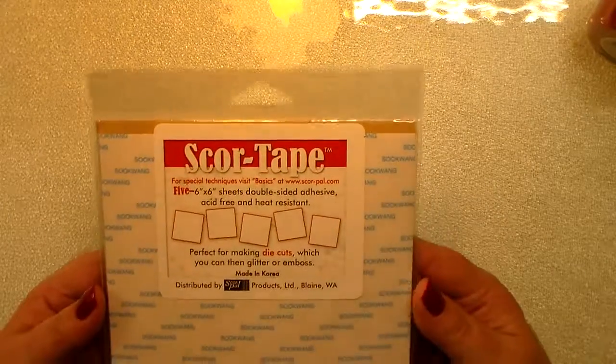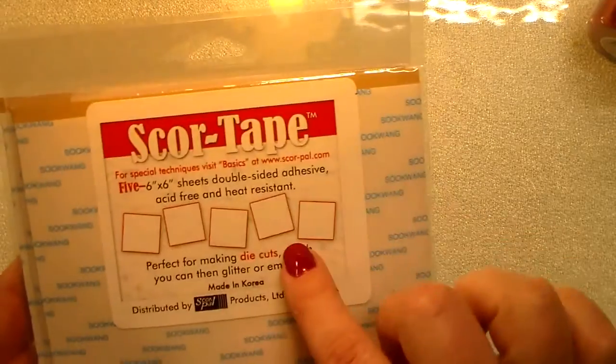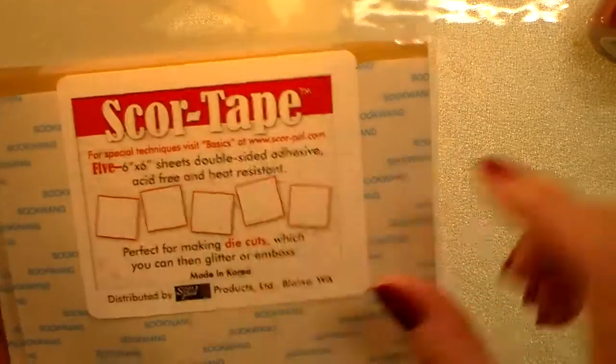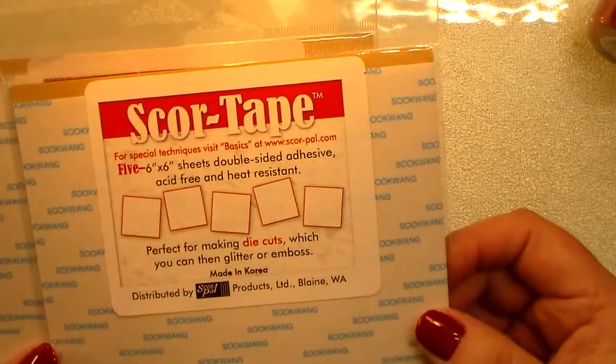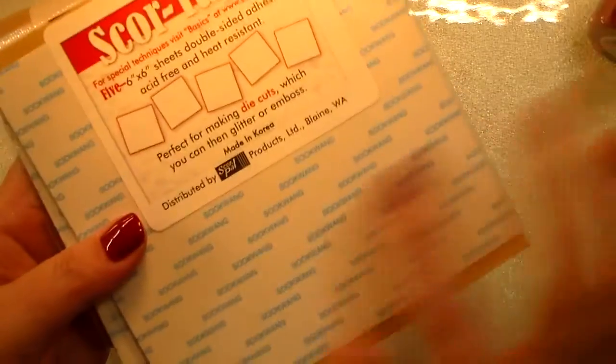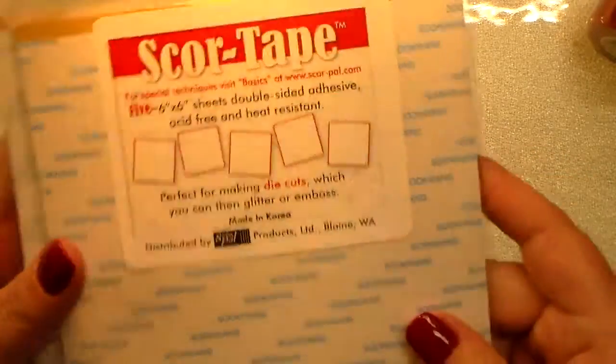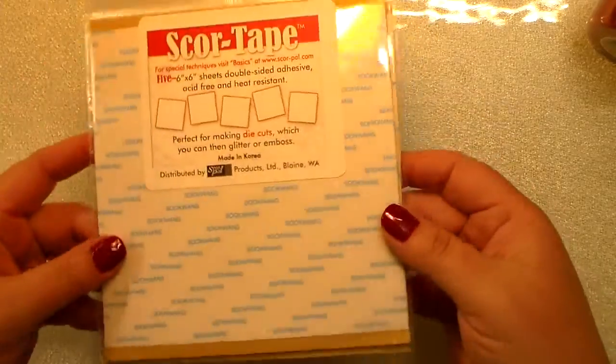I got a package from catscrappiness.com and in my order I got some score tape — these are the six by six sheets, double-sided adhesive. You can both glitter these and emboss these, so I'm anxious to try them. You glitter over and then cut your die cuts — say Merry Christmas or Happy Birthday — so I'm excited to try these sheets.